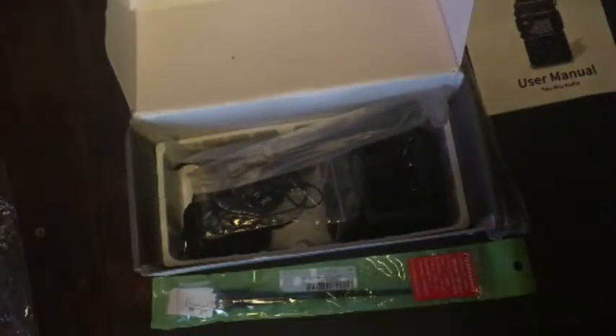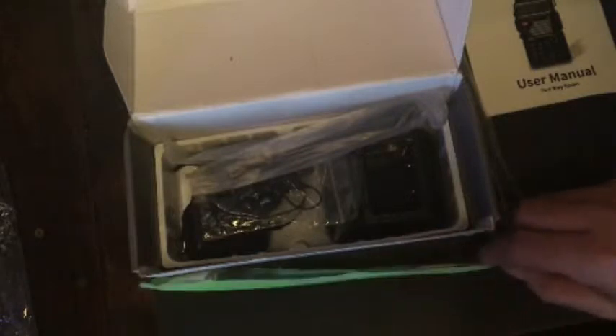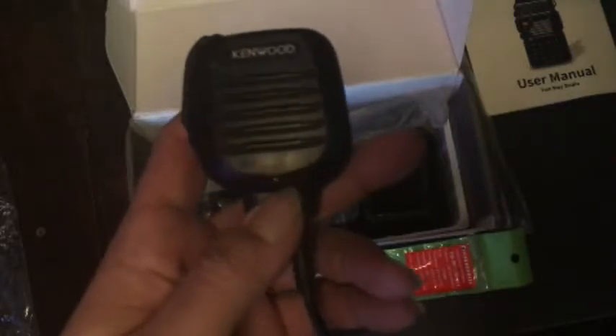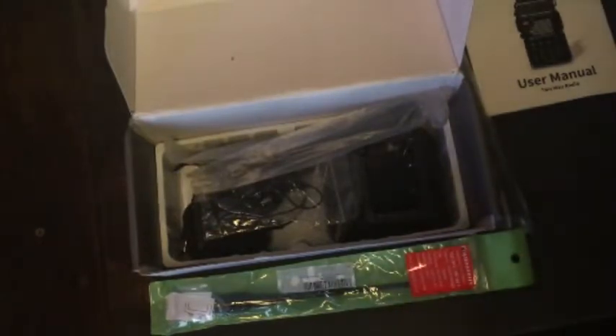See you next time. I will put the link to the eBay listing where I got this — I don't know how long that listing will last, but if you click the link and the listing is gone, click on the seller's username to get to their profile. I might also post a link directly to their profile. And I'll include a link to at least one or two of these Kenwood KMC45s so you don't have to go hunting around.